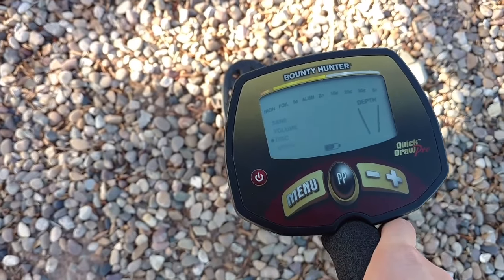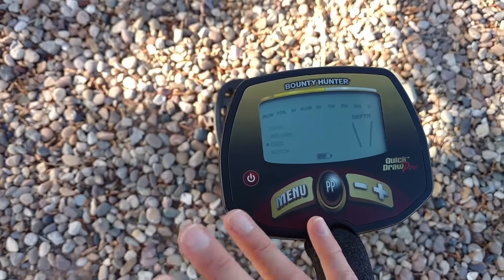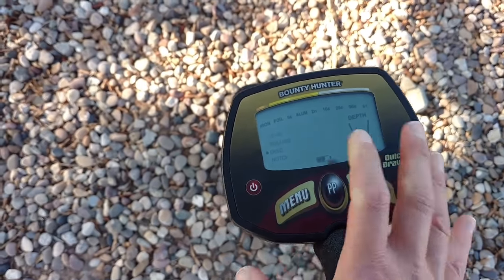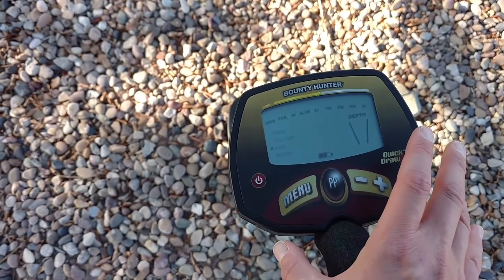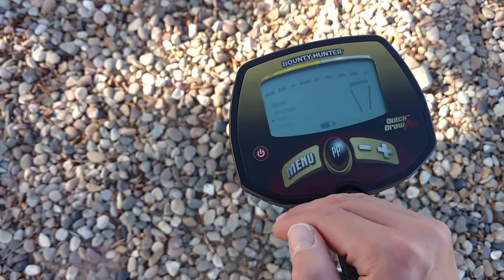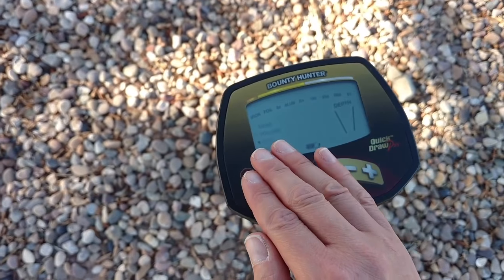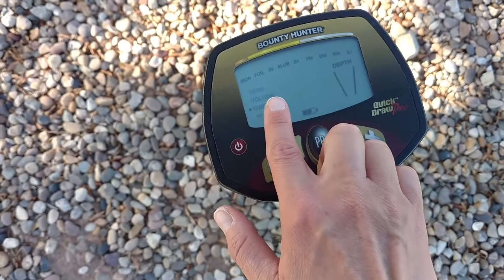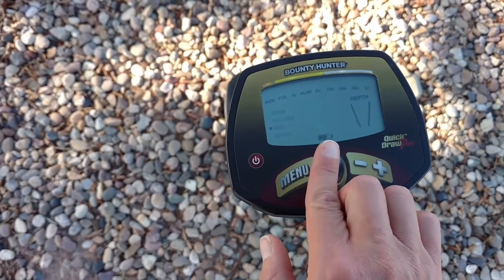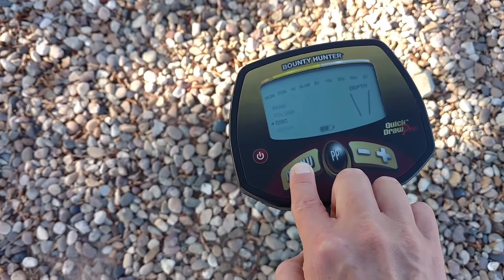For sensitivity, the company rep told me you can start at the maximum, which is 10. If you get electromagnetic interference from power lines or similar, you can go down. Too much EMI causes erratic beeping even before you start detecting. I keep mine at seven. Volume is self-explanatory — without earbuds everyone can hear it, with earbuds only you can hear it. Use the menu button to navigate and plus/minus to adjust.